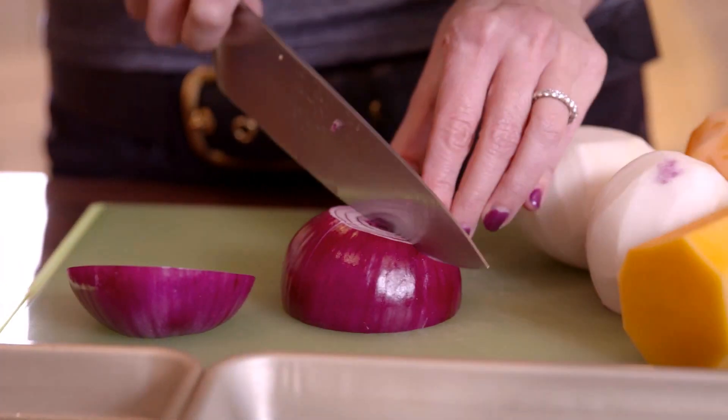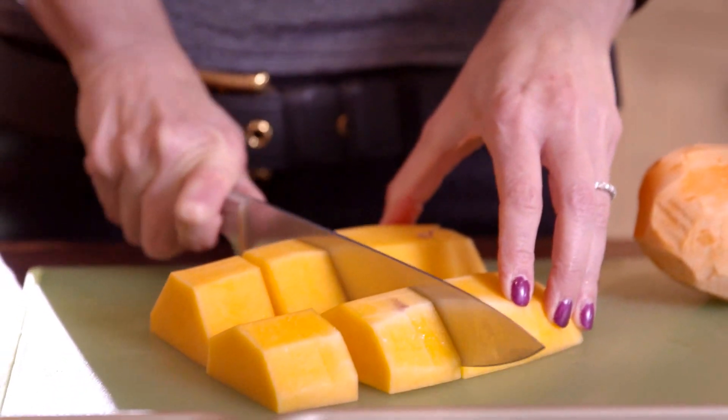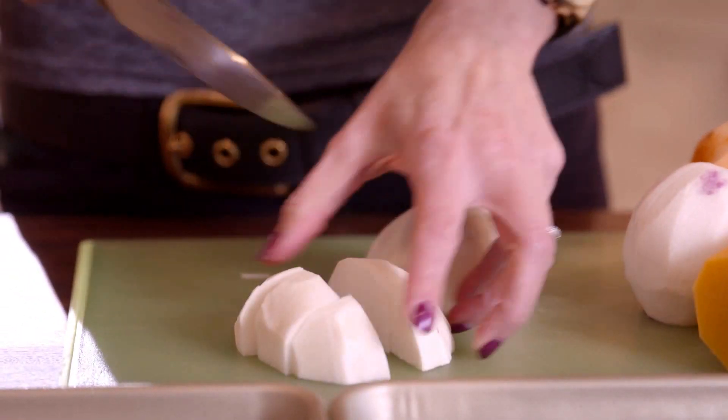Wash, peel, seed, and cut vegetables into appropriate sizes. The size will seem large at first, but remember they will shrink while roasting.